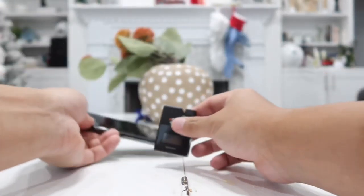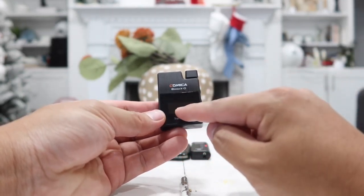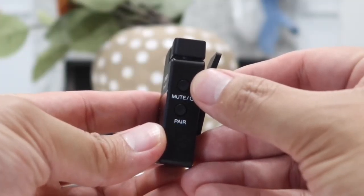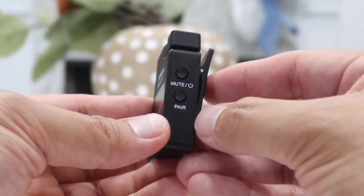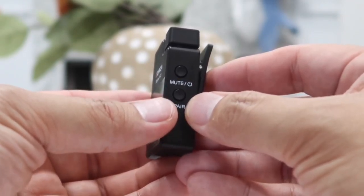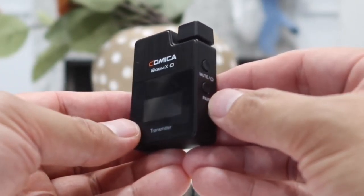Now let's take a closer look at the actual transmitter. It is very very small and on here we have a little LCD display. On this side we have the power button, which is also used to mute the microphone. If it doesn't automatically pair with your receiver, all you have to do is press the pair button, but when you turn it on it should automatically pair already. This is only used when you run into issues, but I have never run into any issue as of yet.